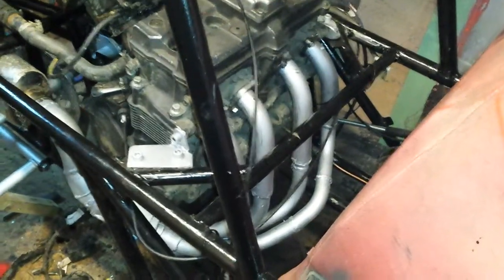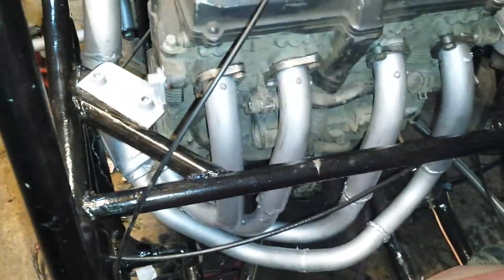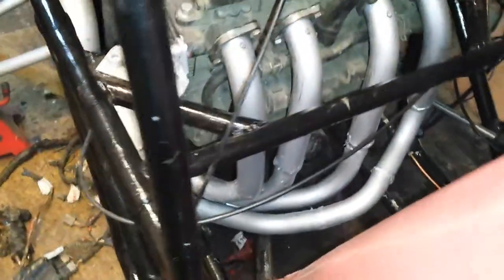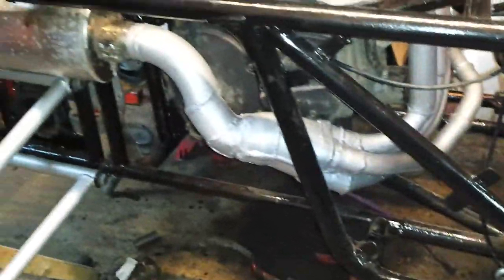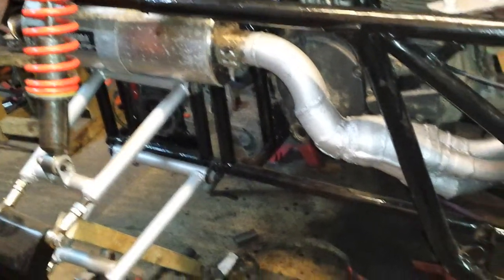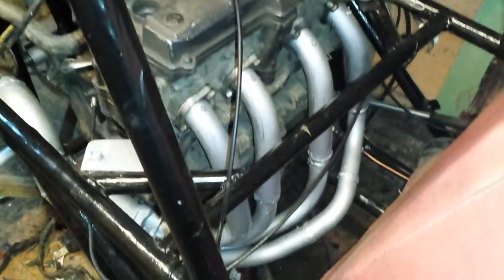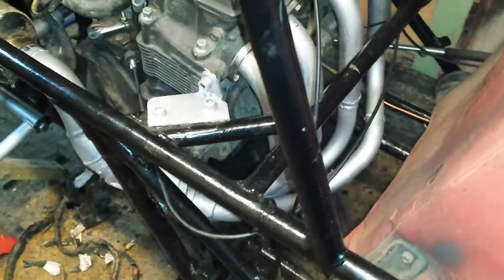Alright guys. I just cut up two manifolds and made one out of the two. That's how it fits.